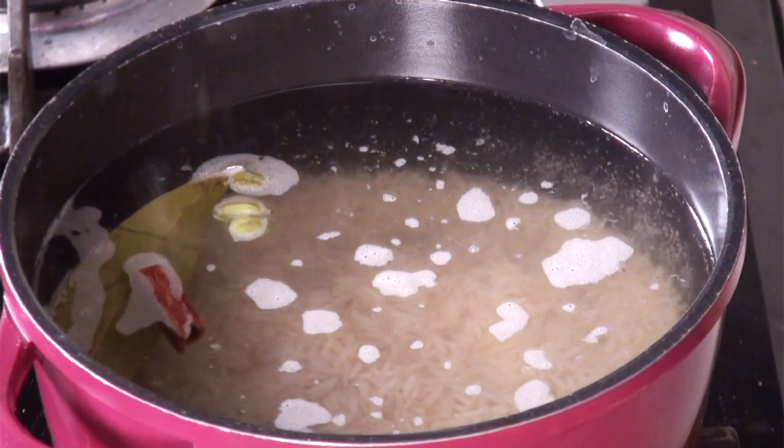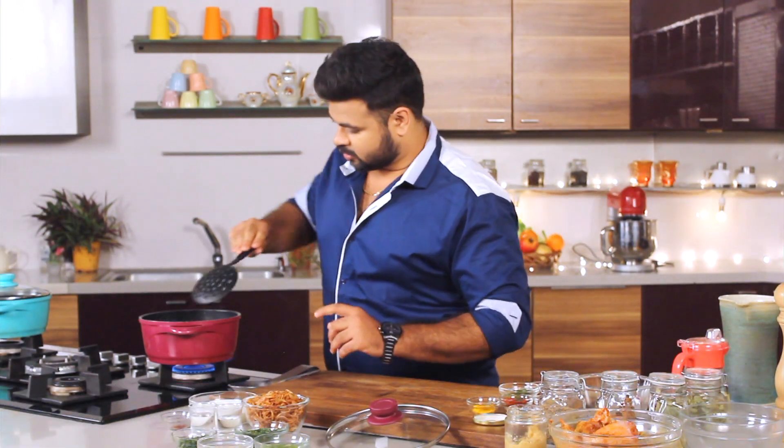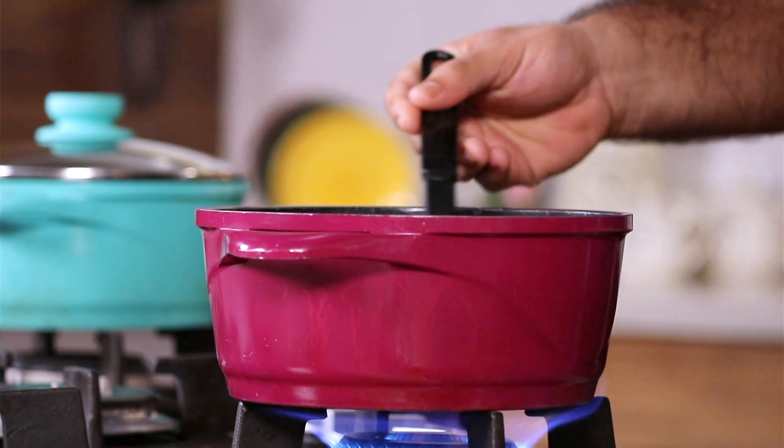You need to be very accurate while cooking the biryani rice. Because if it is overcooked, you won't get that texture of biryani. And if it is undercooked, it's not a biryani. Here's the trick: you need to stir the rice using this kind of spoon — in this way, the rice won't break.